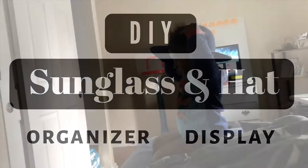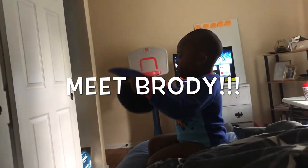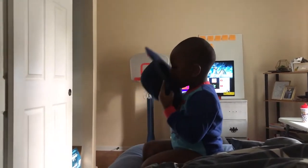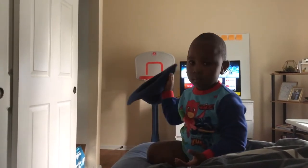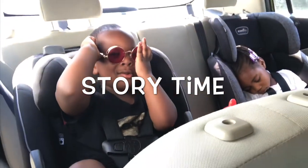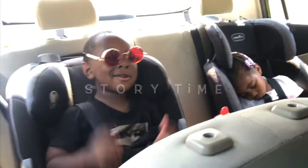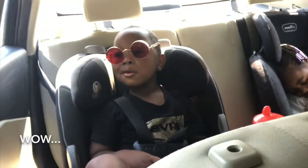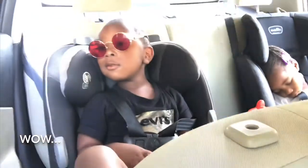Meet Brody. Brody is my three-year-old son and he has taken a fancy to my hats and glasses — he prefers those over his many toys laying around the house. It all started one day when we were out on a road trip and I happened to give my son my red pair of shades. Now these are no ordinary shades — when you put on red shades, you see red.